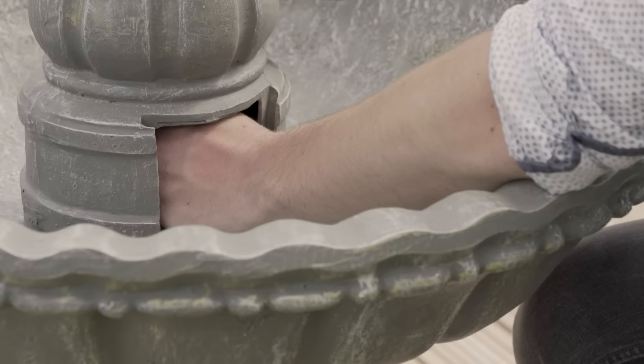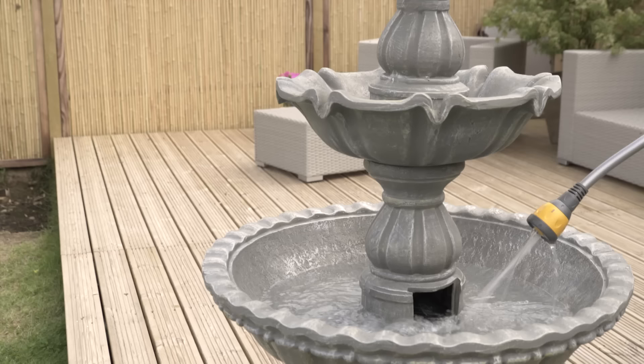Now, connect the pipe to the pump. It fits easily, so there's no need to force it. A convenient door conceals the pump, while allowing easy access in the future.